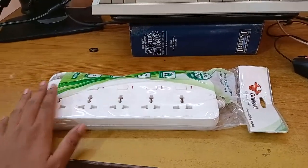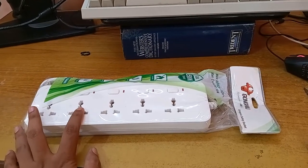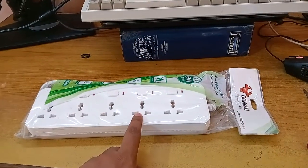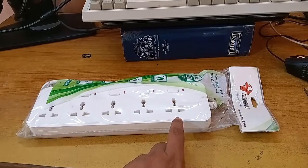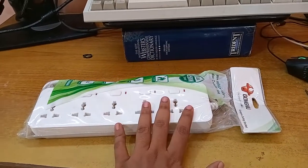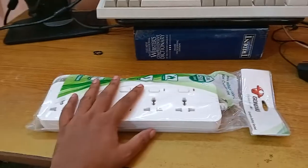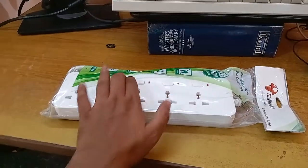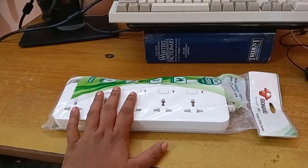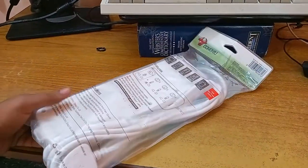You can also use this with your media console - connect the TV here, a receiver or set-top box there, a game console, speakers, and anything else. Use your own imagination; I'm just giving examples of how to use a multi-socket switch like this. Having individual switches is a convenience that is really underrated.